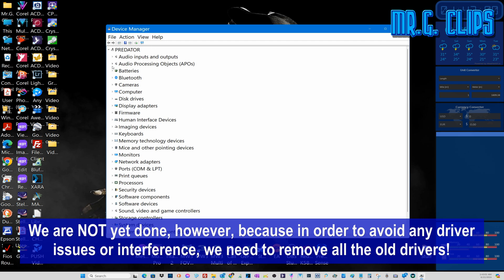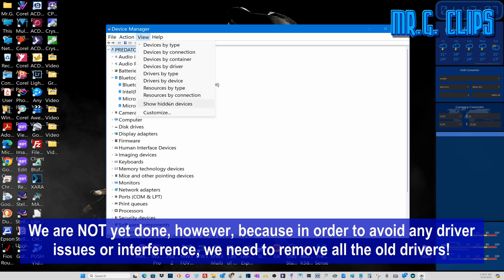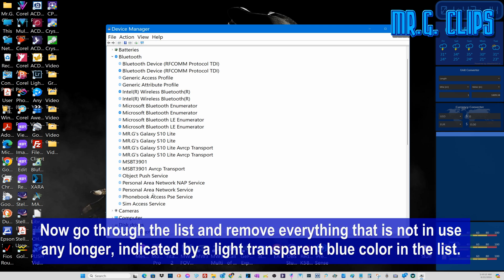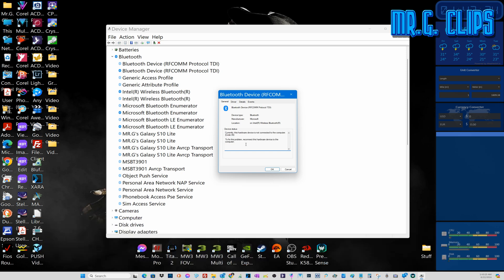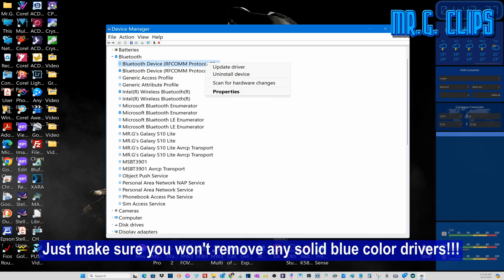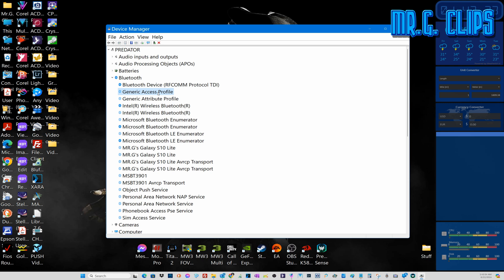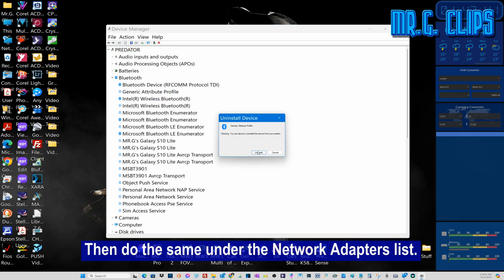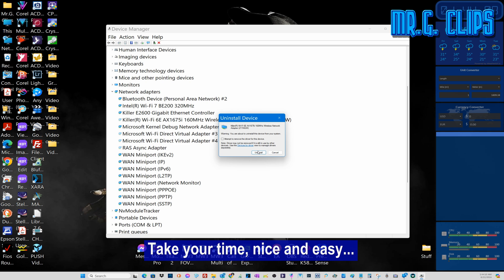We're not yet done, however, because in order to avoid any driver issues or interference, we need to remove all the old drivers. Go through the list and remove everything that is no longer in use, indicated by a light transparent blue color in the list. Just make sure you don't remove any solid blue colored drivers. Then do the same under the Network Adapter list. Take your time, nice and easy.